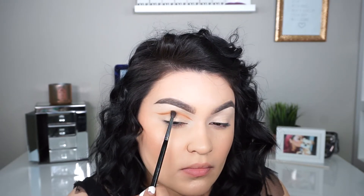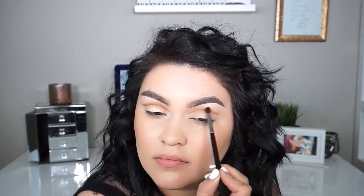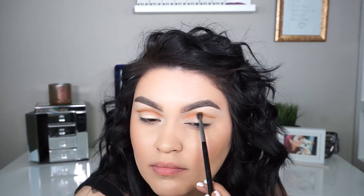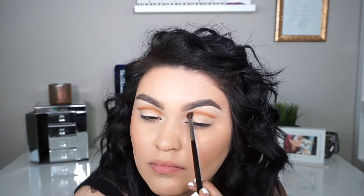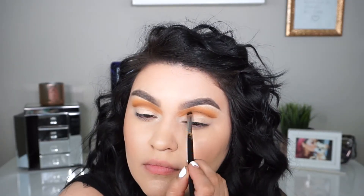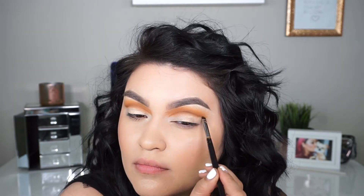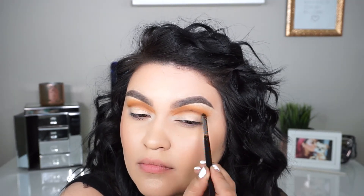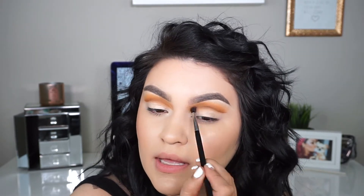Apparently I didn't film this part — as you can see there's more of an orange tint to the crease. All I did was go in with Creamsicle and used the same brush to blend everything together. Now I'm going in with Central Park to start defining the cut crease and make it a little bit darker.